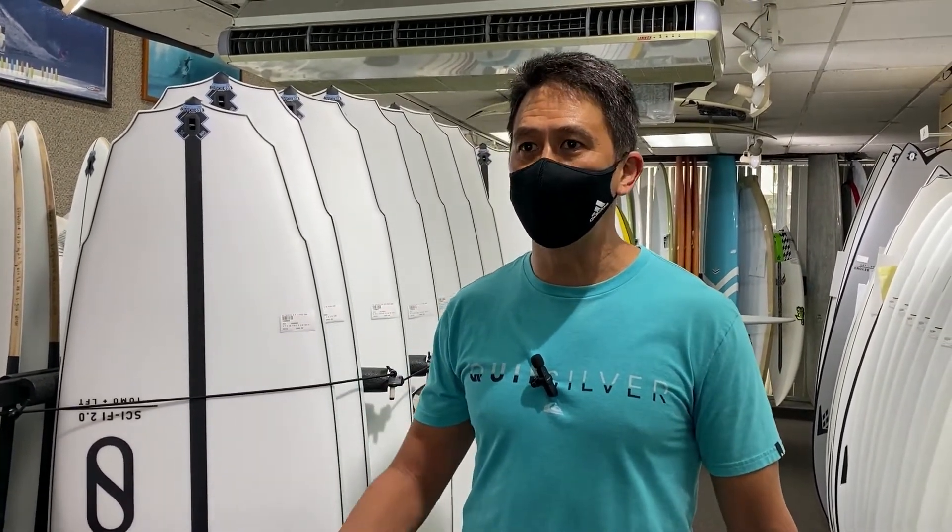That is definitely my go-to board — chest high or bigger. It just cuts through everything. I'm a little on the lighter side: I'm 5'10", about 150 to 160 pounds, fluctuates, right now about 160. But yeah, I catch everything on it — I love that board.